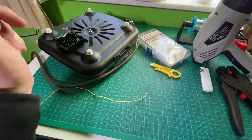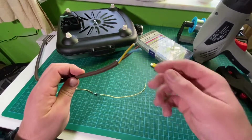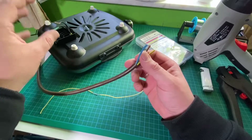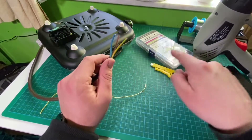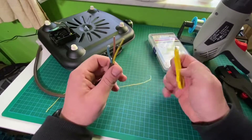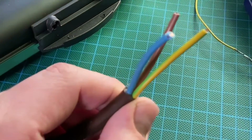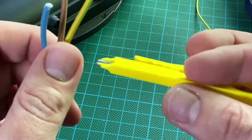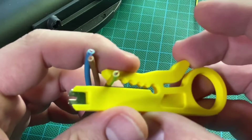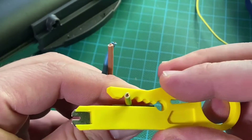We are going to connect two wires of this hot plate, because the wire of the hot plate is not so long. I'm going to connect a longer wire to it. So we need three wires — a blue one, a brown one, and a yellow one. We are going to connect the yellow to yellow, the brown to brown, and the blue to blue using these solder seal wire connectors.